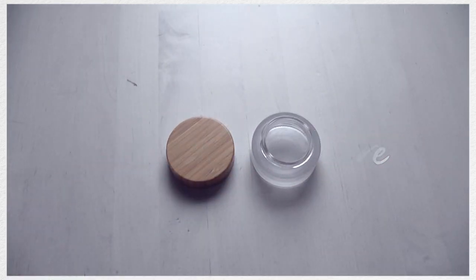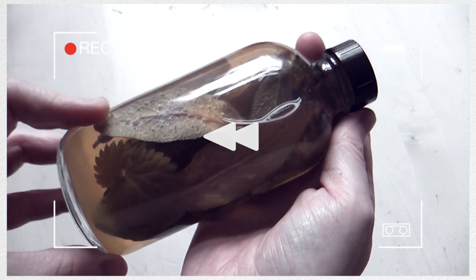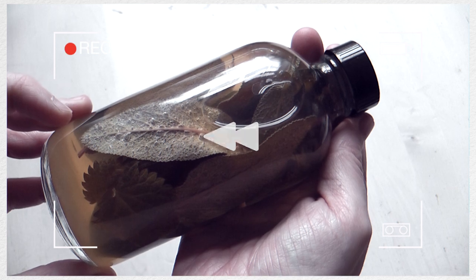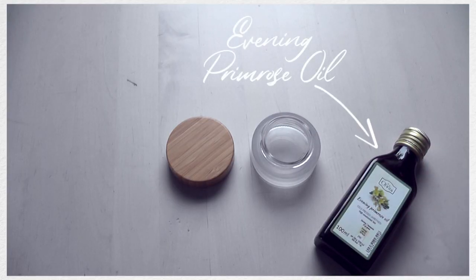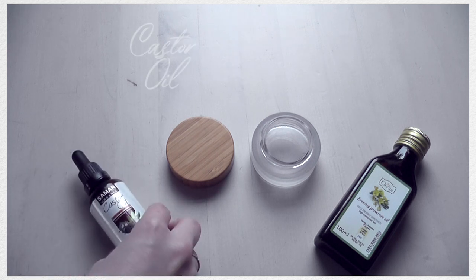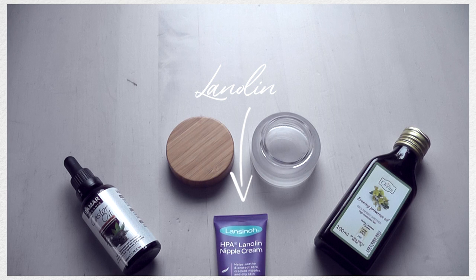In my DIY hair care video that I did last, I showed how to make a herbal rinse which was really good for dealing with the waxiness I've been getting at the roots of my hair, which I always get postpartum. But today what I wanted to do is make a balm which would be very good for dealing with dryness at the ends of my hair, especially in winter when I want a little bit more protection.